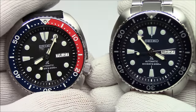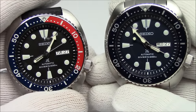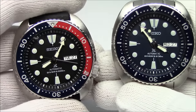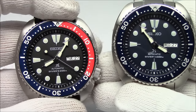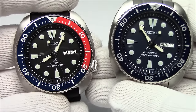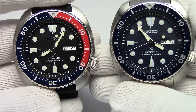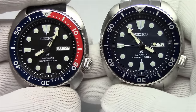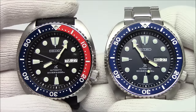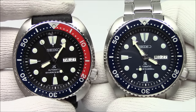This has been Mark from LongIslandWatch.com, showing you two of the newly released Seiko USA Turtles, SRP773 and SRP779. I say Seiko USA because these are sold on the international market by other Seiko distributors. Seiko USA, which is the only Seiko distributor in the United States, just came out with these watches a week or two ago, and they are made for USA consumption. If you've liked this video, please like it now. If you have not subscribed to our channel, please do so. If you have any questions or comments, please put them down below and I'll address them as soon as I can. Thank you for watching. Bye-bye.